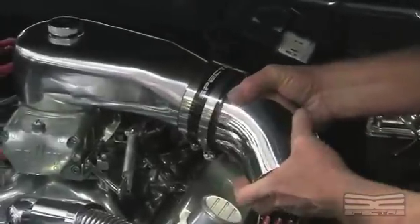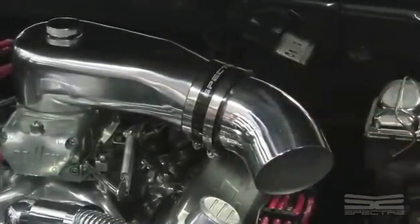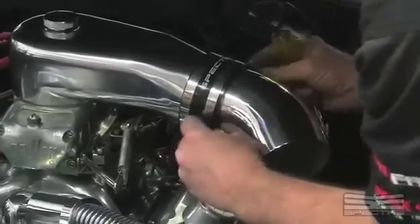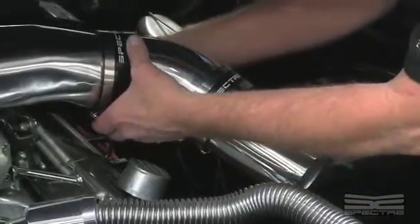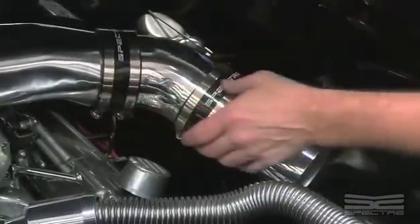When you're putting this together, just snug the clamp a little bit — you don't tighten it up all the way because you're going to want to move it around to get whatever clearance you want. Right now we're going to point it down just a little too much, so we're going to rotate it.